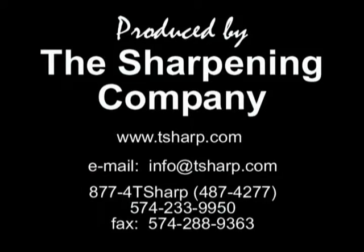This concludes our instructions on the V-Hone use. If you have any more questions, please contact us as shown here. Thank you for purchasing our product.